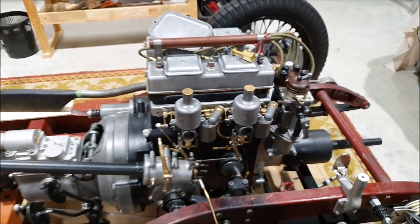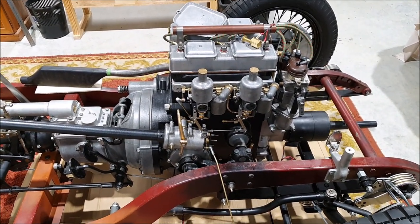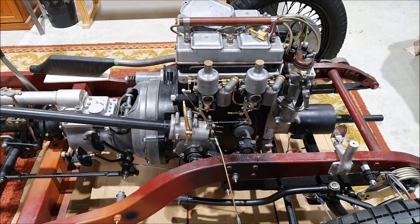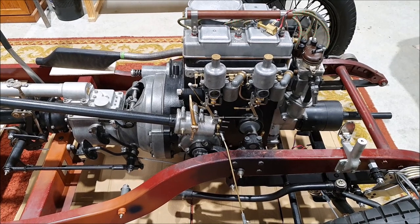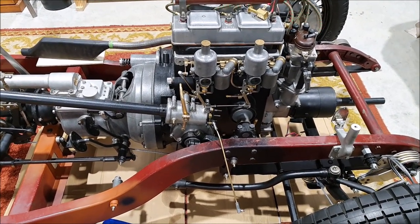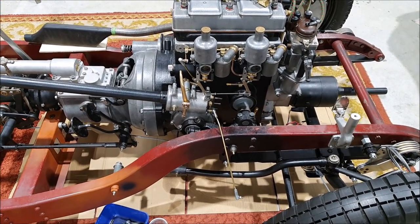I usually wait until things are finished before I put them up, but it's been quite a long week. We've had really bad weather here — it hasn't been very pleasant being out in the shed — and I've been having some quite long days at work. So that explains why I haven't got too far with this.